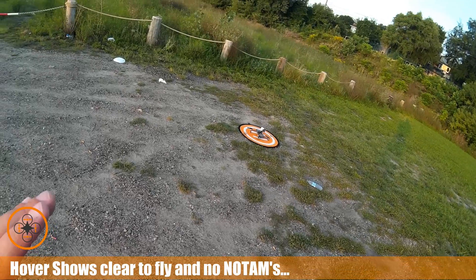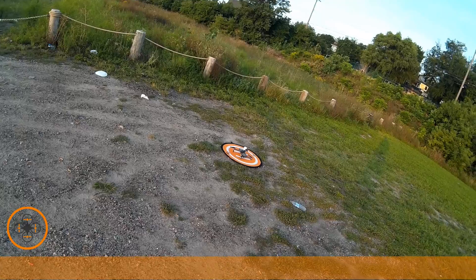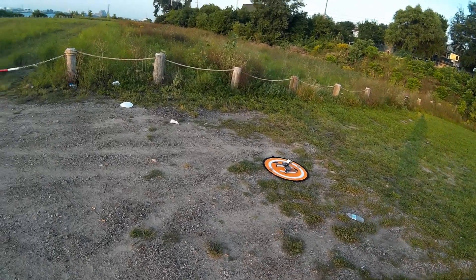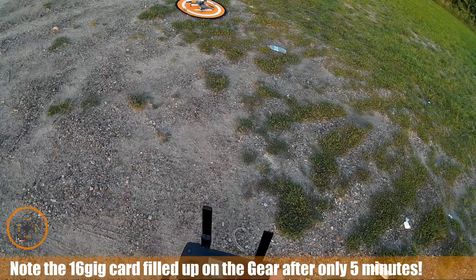This rig is a little bit heavy, so I've checked the Airmap hover. I'm good to go on my NOTAMs. My weather — I've got about 10 miles of visibility, slight gusts about 3 miles an hour, settled down from a little bit earlier. So I'm going to go ahead and take it up.